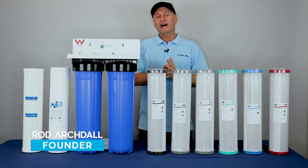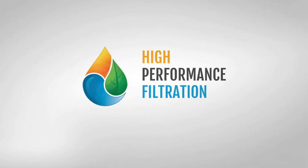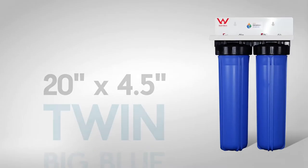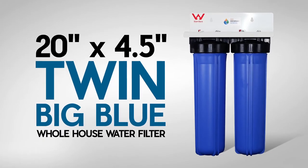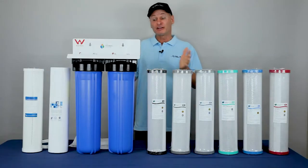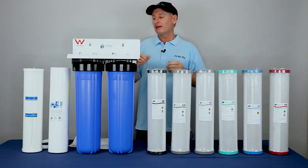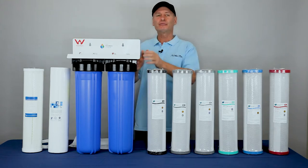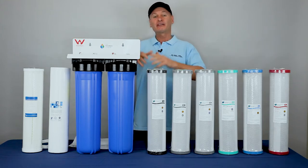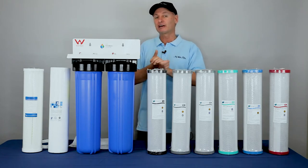G'day folks, Rod from My Water Filter here today, and what we're doing is having a look at the HPF High Performance Filtration 20 inch by 4.5 inch twin big blue whole house water filter. This is a beauty. It's got two housings on it, and that's what we like. It's a good quality solid filtration system, been around for decades and going to be around for decades to come.